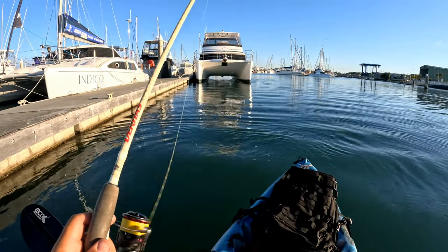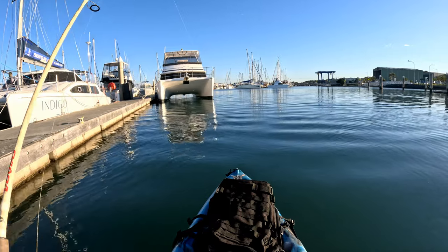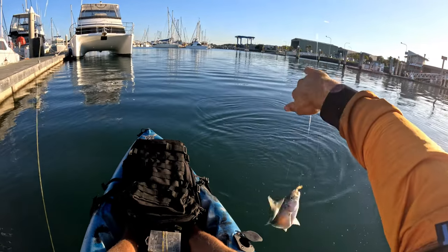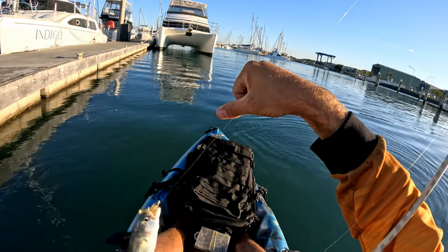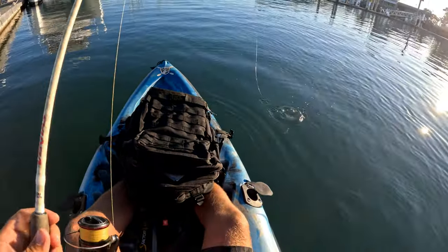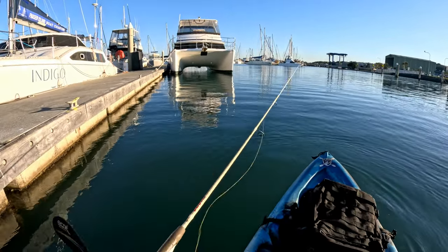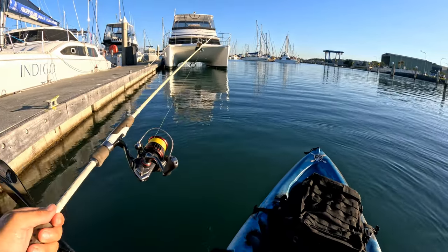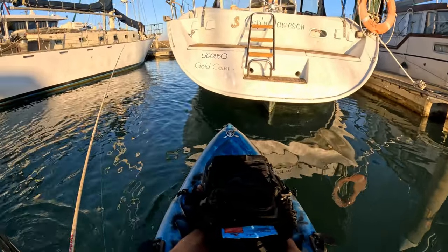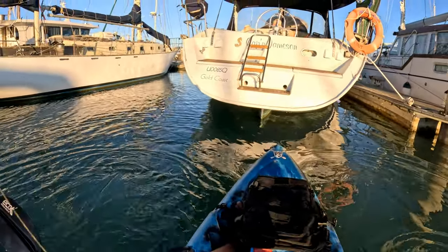Yep, fish - ate that on the drop. Nice. I love it when they eat on the drop. That was a tailor. They will be around here for sure. I'm not using any kind of wild colours just because I think the fish in here probably get lure fished a reasonable amount. So I think just your classics - your whites, your greasy prawns, your gold flakes - they're going to be the go. Hmm, slowed right down. Might be time to throw a spike on, see if we can't get a reaction bite out of something.